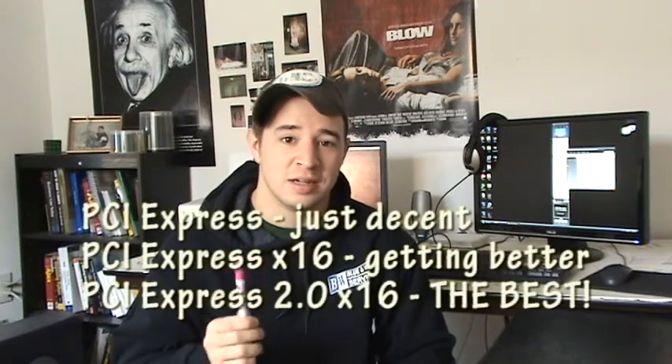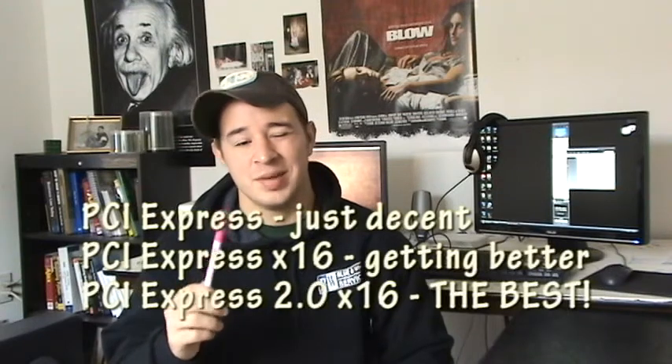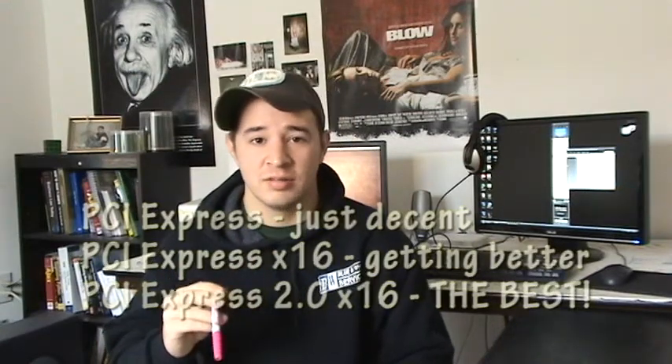I wouldn't recommend getting regular PCI Express because there are better options out there. Those better options are PCI Express x16, which is even faster than PCI Express. And the top of the line right now is called PCI Express 2.0 x16, which delivers even more power than anything else. So that's what you want to stick to when buying a video card.